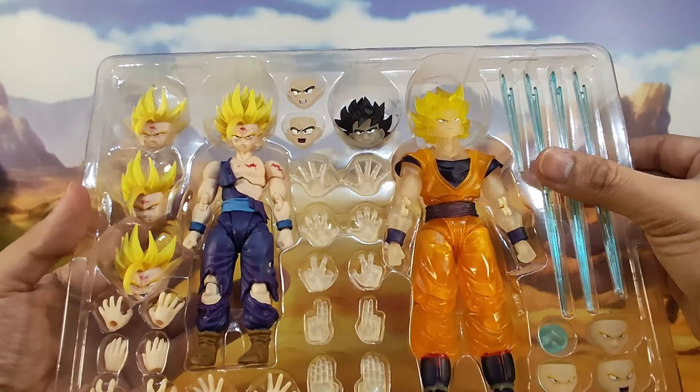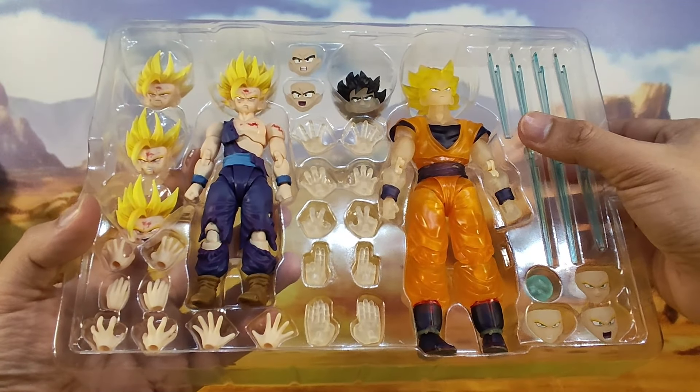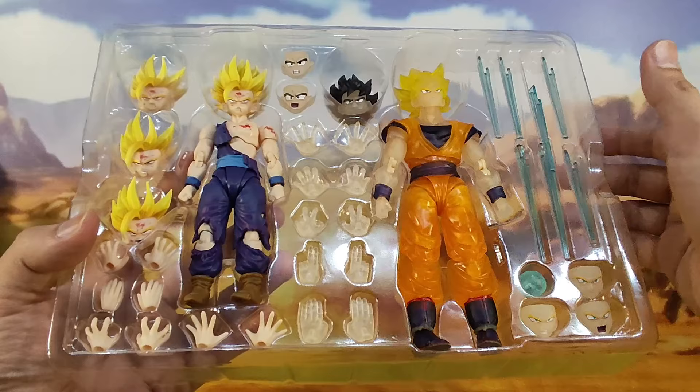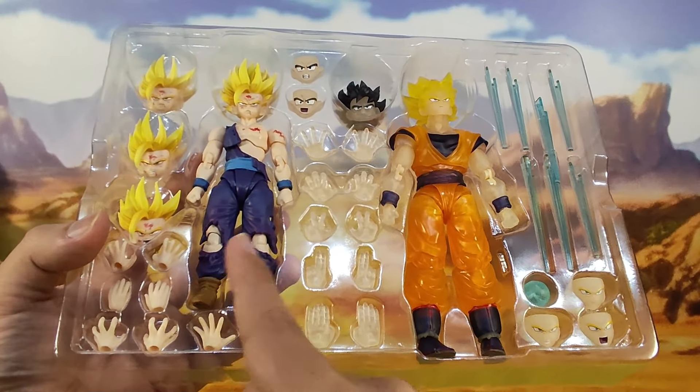The main difference is that it comes with an Orange Gi Translucent Goku. Also, the head sculpt is totally different, but it comes with the same set of hand accessories — also 4 pairs.